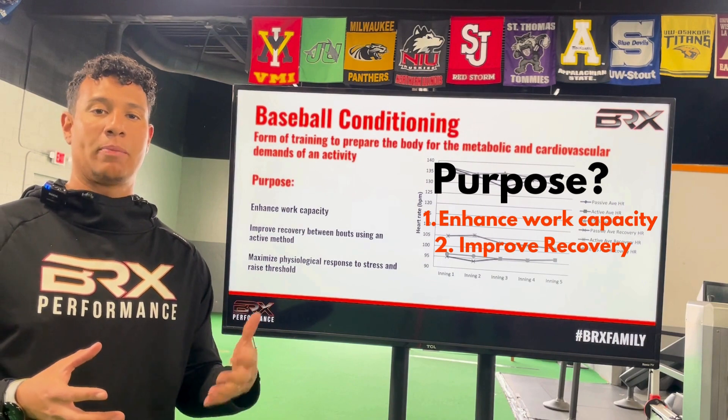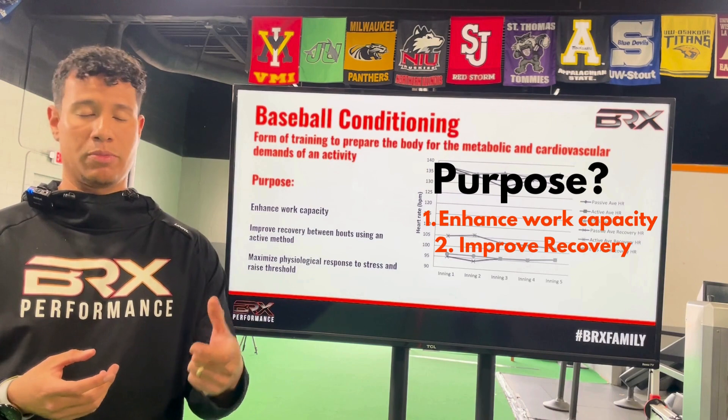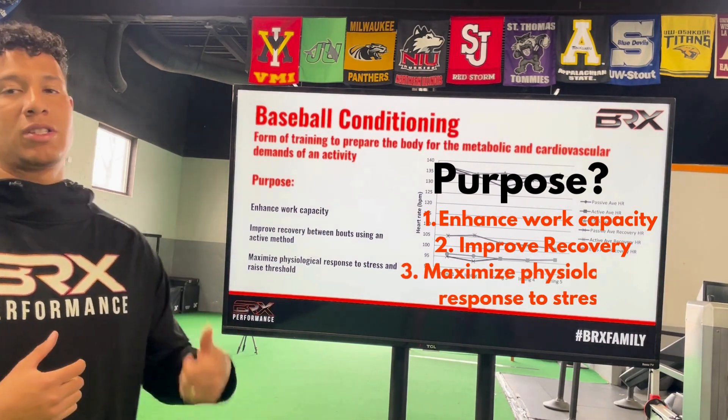Another purpose is to improve recovery between bouts using an active method. As you guys are familiar, there are a lot of passive methods such as cold tubs, hot tubs, and steam machines. This will be a different method to allow for more recovery from an active standpoint and maximize physiological response to stress and raise the threshold.